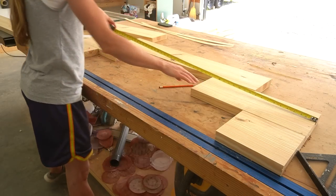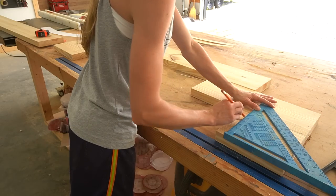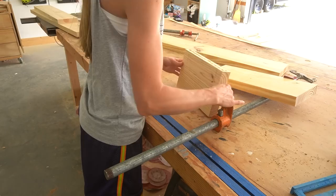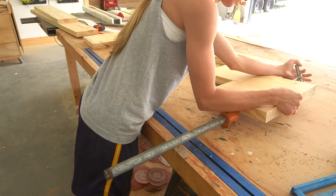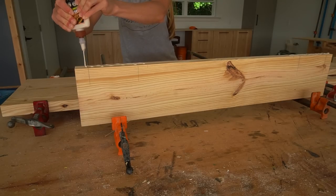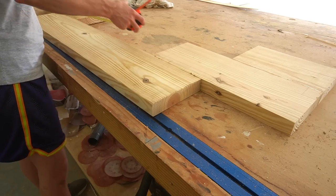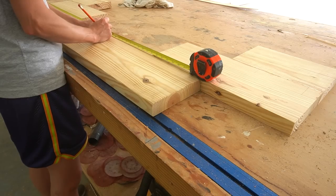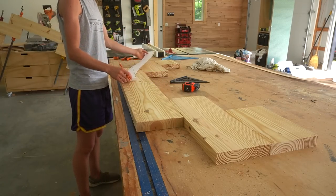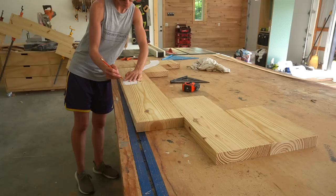I spaced them out the length that I wanted my curve to be, then made marks to help me keep them lined up as I glued them together. I glued up two of these identical to each other. I drew a template for this curve in SketchUp, took a screenshot, put it in a Word document, blew it up to life size, printed it out on a few sheets of paper, taped them together, and cut it out with scissors.